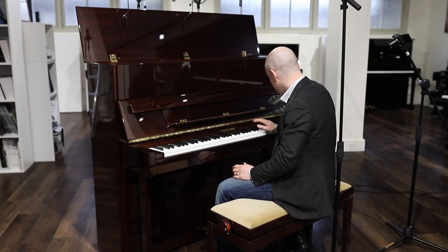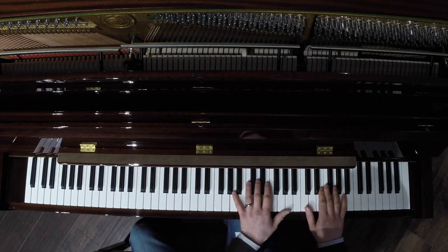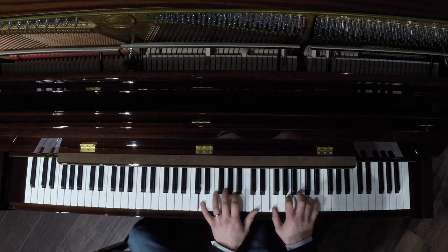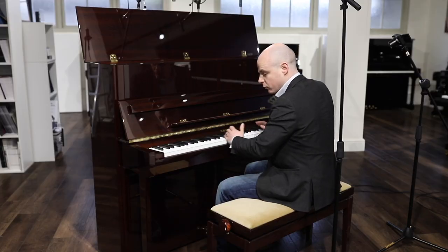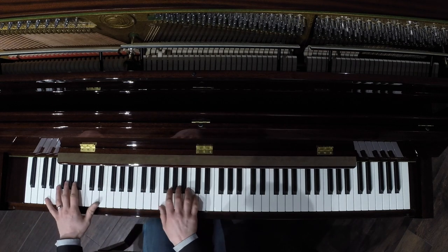With the tradition range, you'll find a slightly brighter tone. On the top end, it's a lovely clear crisp tone, and as you travel through the piano, it transitions very smoothly into a very rich bass.